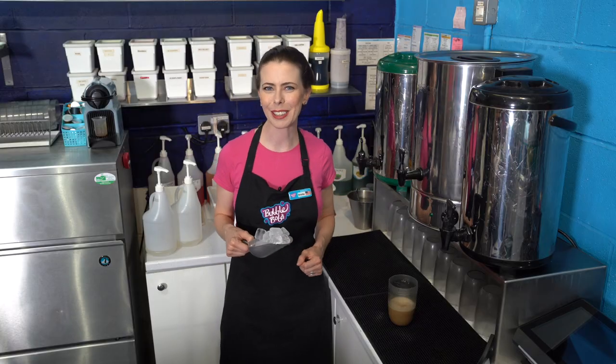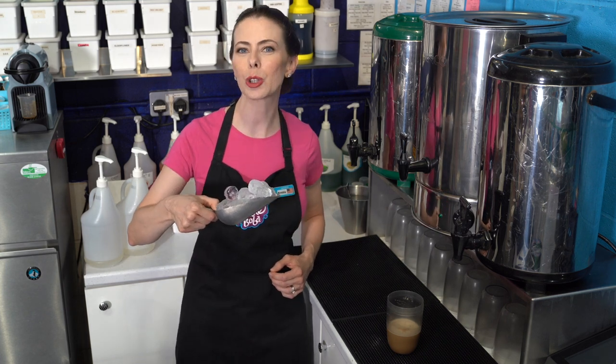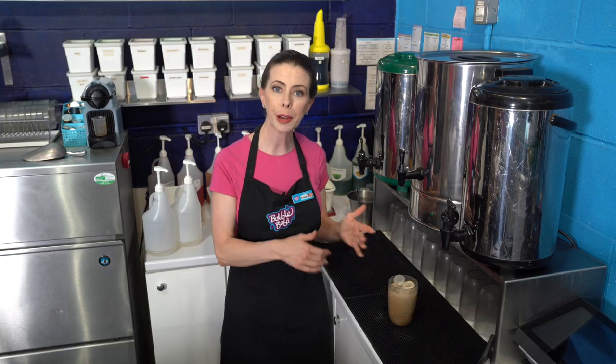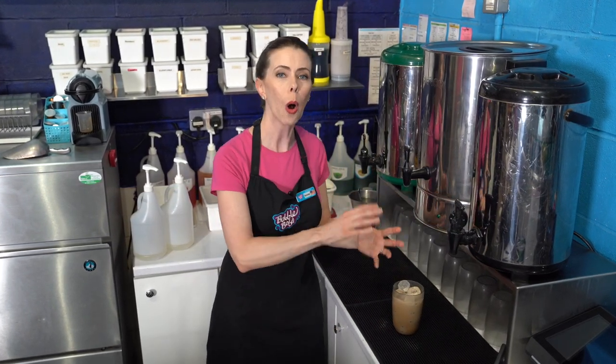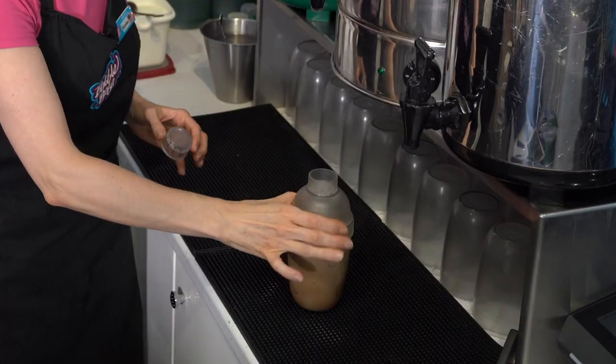Next, put ice into your shaker — you'll need about 6 to 8 large ice cubes, or about a heaping ice scoop full. This shaker is meant for a 350 milliliter beverage, so the liquid was about here and we're adding ice almost to the very top. The ice will melt when we shake it, getting everything really cold and diluting the mixture to perfection. Then pop on the middle section and the top section and head over to the shaker machine.